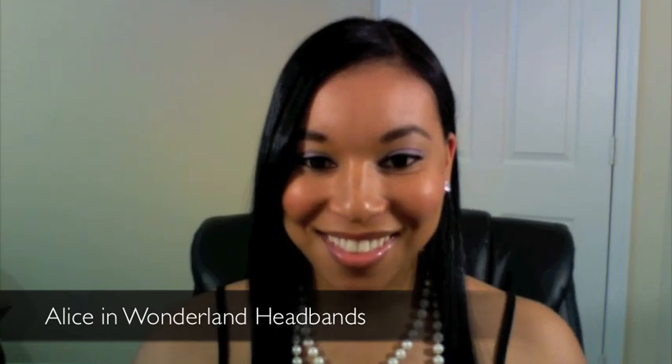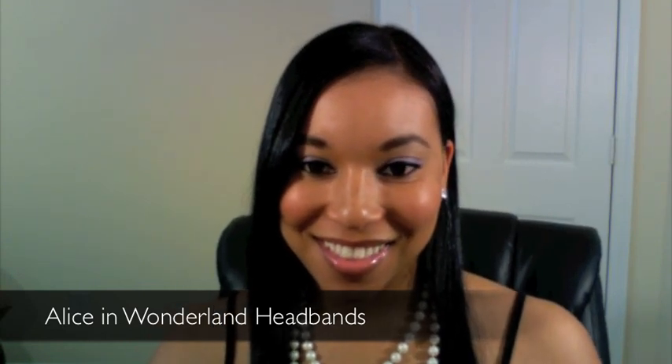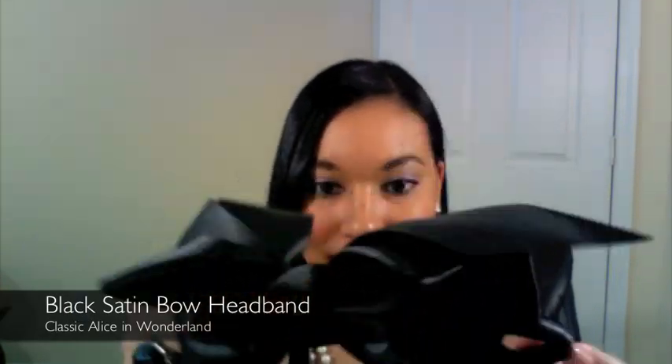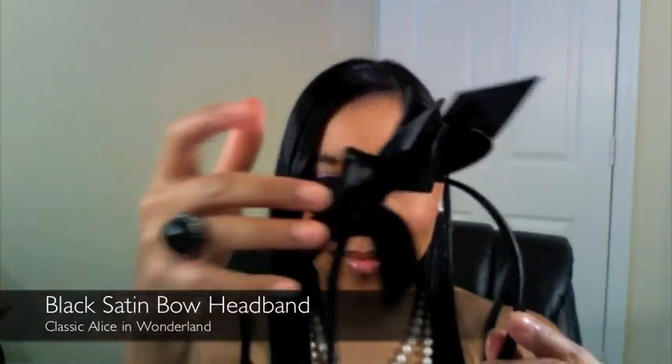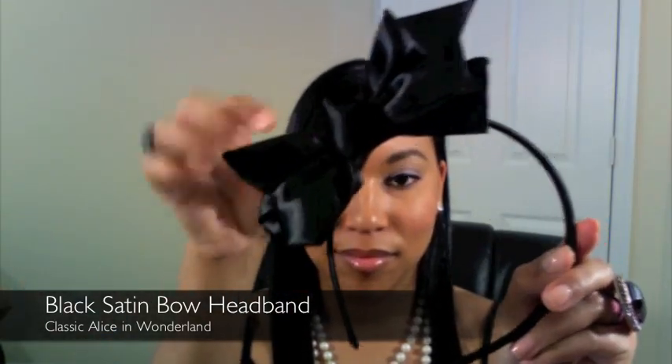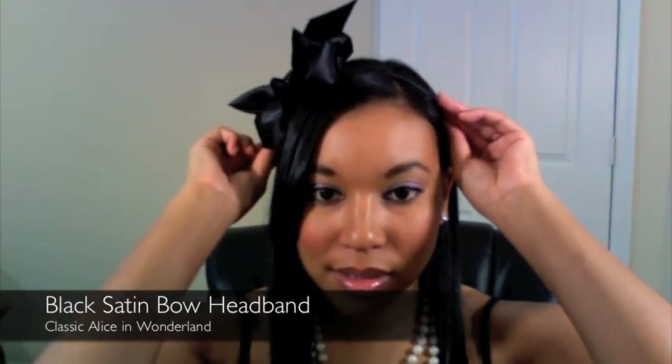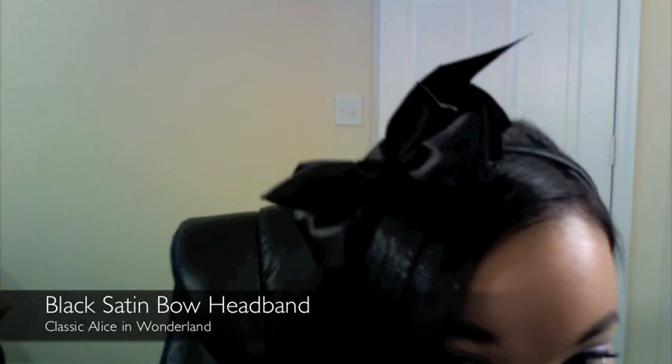Hey everyone, today I'm going to show you some headbands that are inspired by the new Alice in Wonderland movie. The first one I'm going to show you is this really cute big black satin bow headband. As you can see, it is a huge bow — really cute, makes a great statement, not too over-the-top but